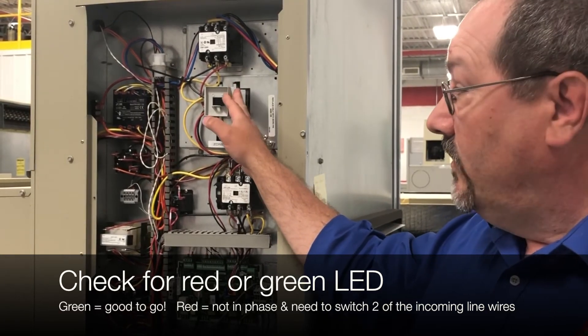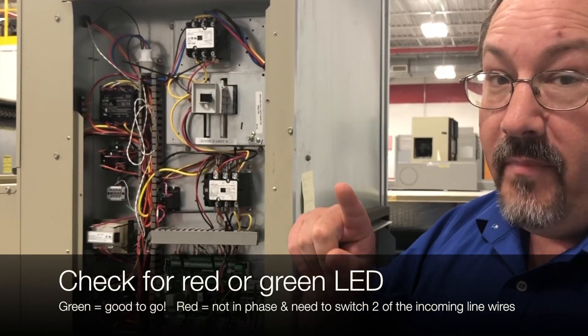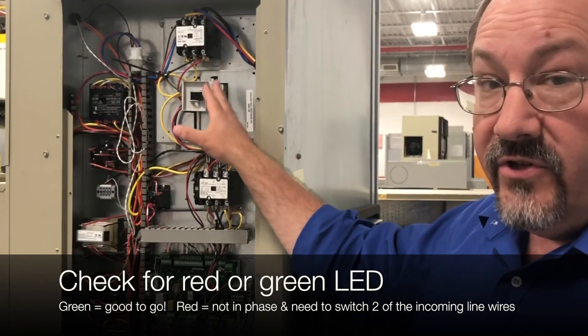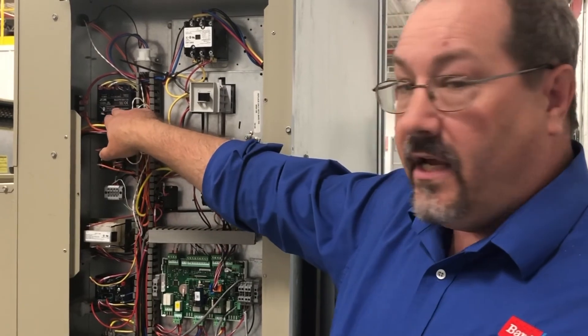It has to happen on the outside of the unit when you change the phasing. Safety first — make sure you shut down the power feeding the unit, otherwise it's going to be live. Change that power and you should be good to go. When you power it back up, you should get a green light.